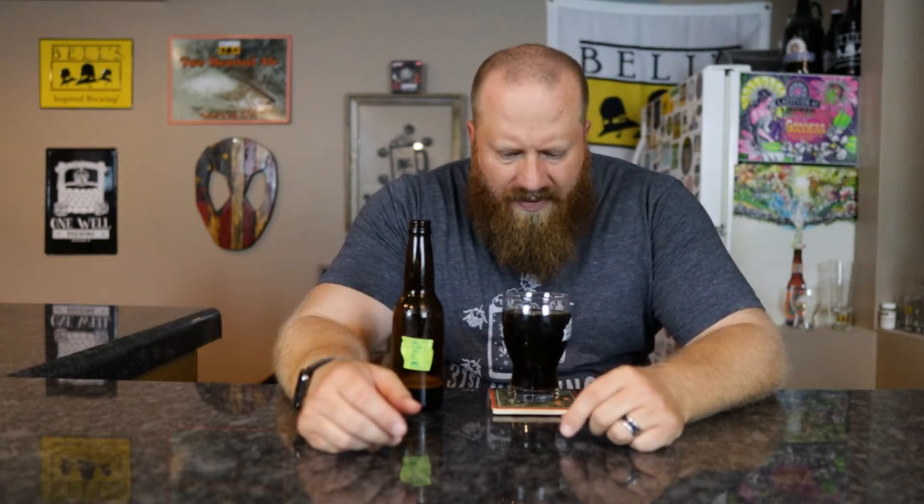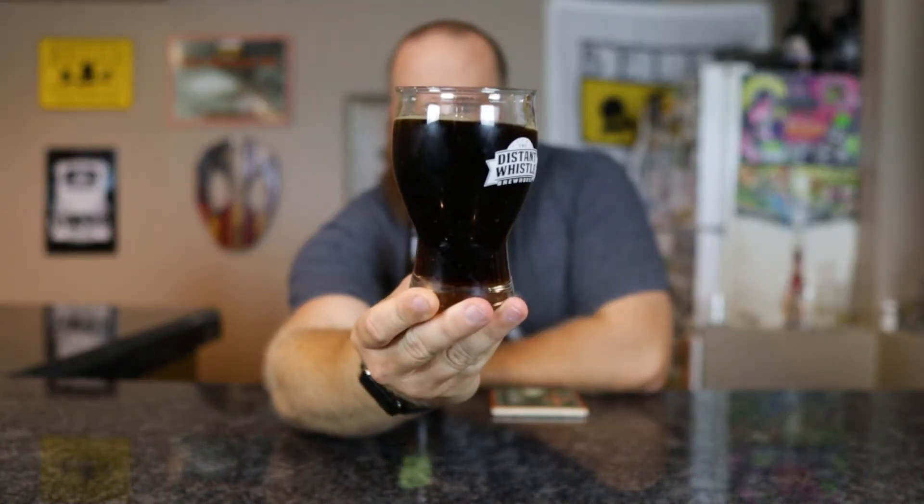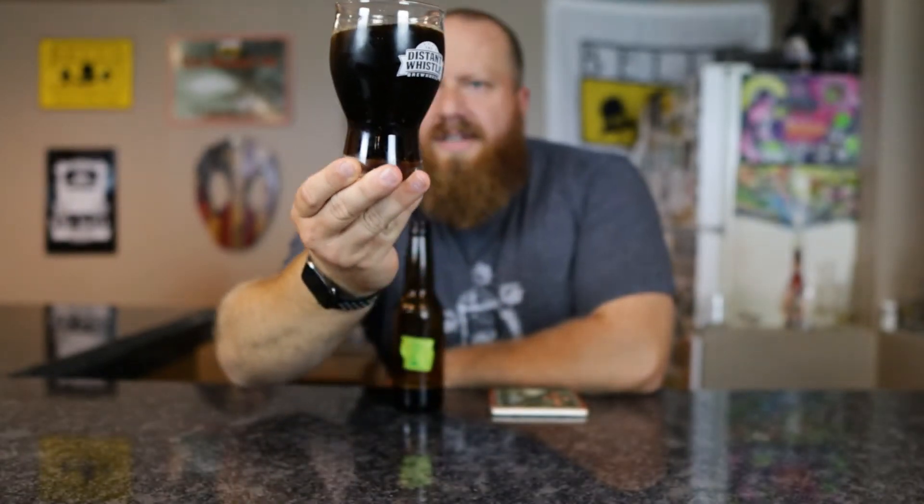On this version, the head is dying down pretty quickly. What bubbles I do have are a light tan color — it almost looks like pop. The color looks good; you guys are seeing it a little darker than I am. Dark brown with a red hue in there. You're definitely seeing it like a stout, but yeah, good color.